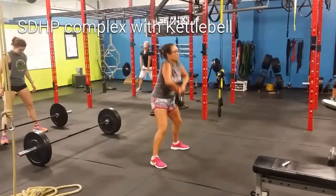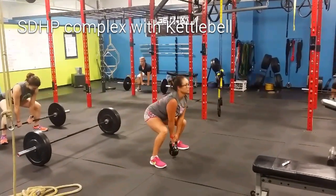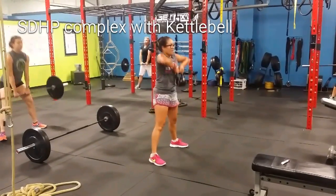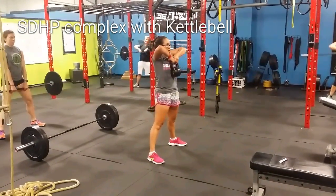And now the whole experience. One. Two. Three. Booty back, remember. Four. Feel your hamstrings. There it is. Good pull. All the way up. Pop. Boom. And rest.